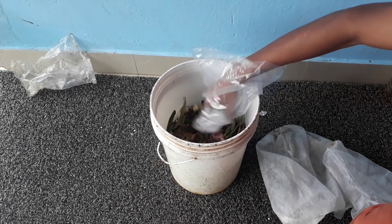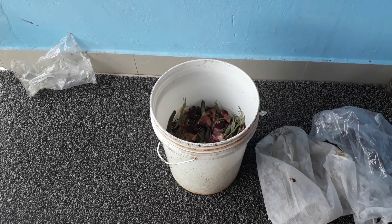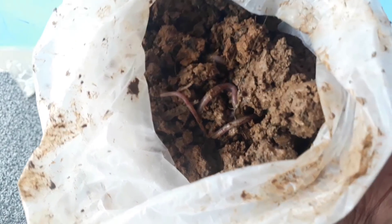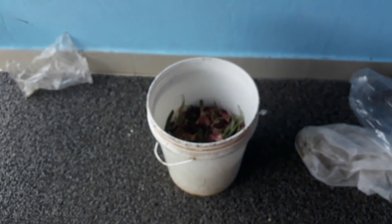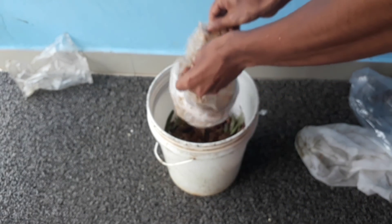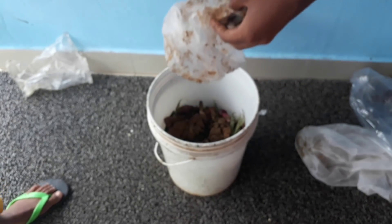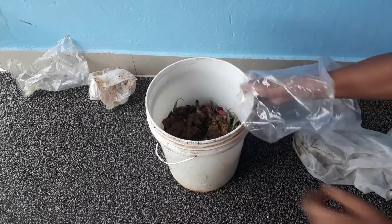Now I am going to add some soil. As you can see, it also has some earthworms in it. Earthworms are very good in compost — they make the degradation process faster. Try to add some earthworms into the container as well.